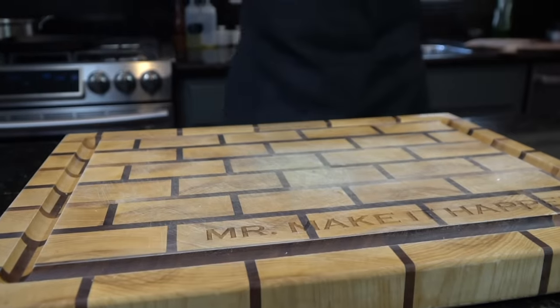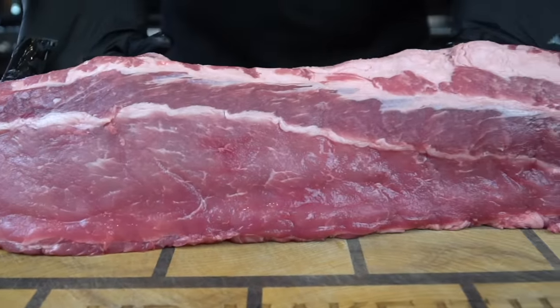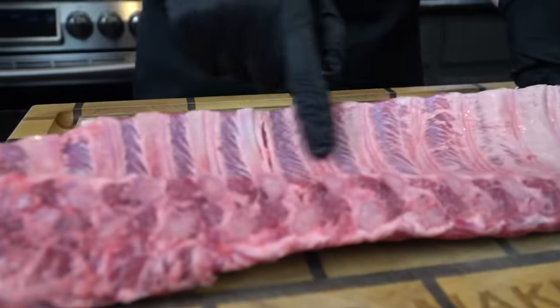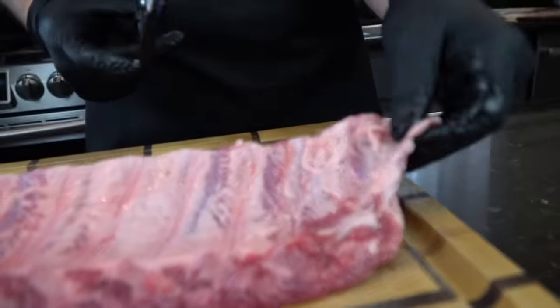Alright, meet me in the kitchen, let's make it happen. First things first, we're going to need a nice rack of baby back ribs. You could actually do this with St. Louis style ribs as well. When you're shopping for ribs, you want to make sure they have some meat on the bone — you don't want to get any skinny racks of ribs. I got lucky and the butcher actually removed the membrane for me, but if not you're going to have to remove that yourself.